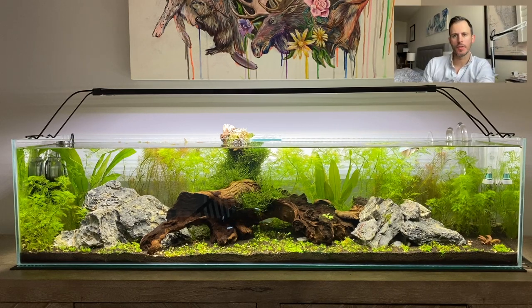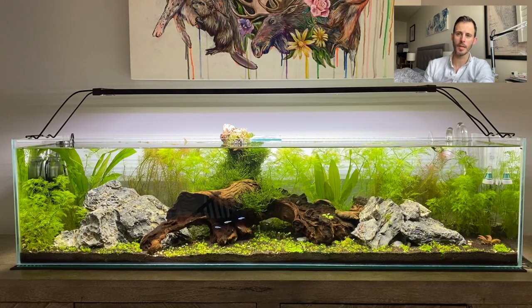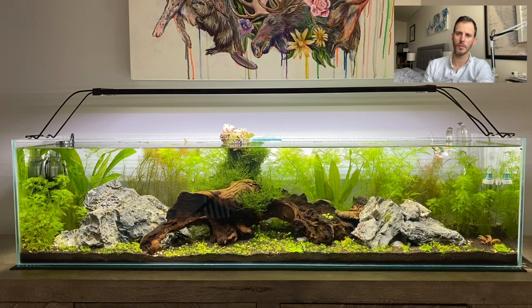When setting up an aquascape you just want to fiddle with things and keep moving them around, but with plants you have to be careful because moving them can cause them to melt and you lose the plant. I'll give a list of all the plants I have, but a couple of tips: I didn't put much thought into the process of what plants I wanted. My aquarium is quite low and shallow, and certain plants don't work well in a low, shallow tank because many plants like to grow very tall. I have an amazon sword and that can grow really tall, but luckily the leaves just span across the top of the water.